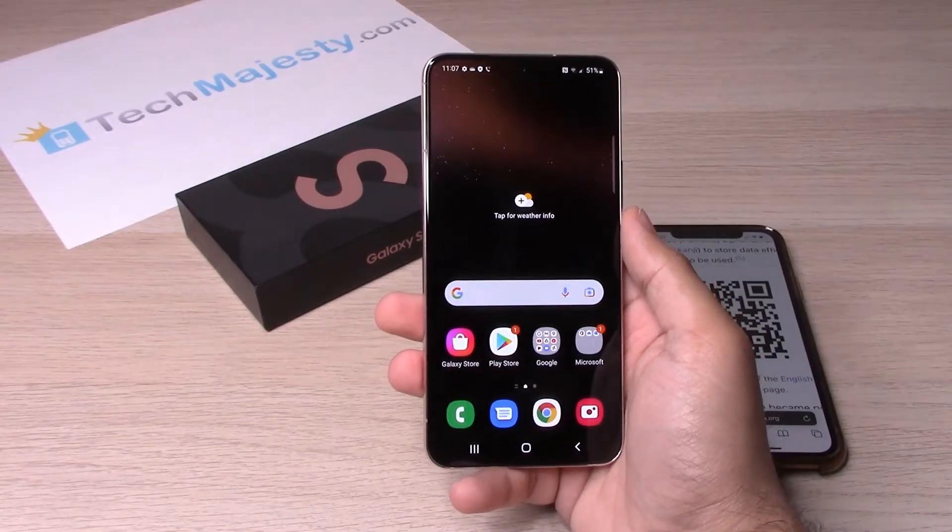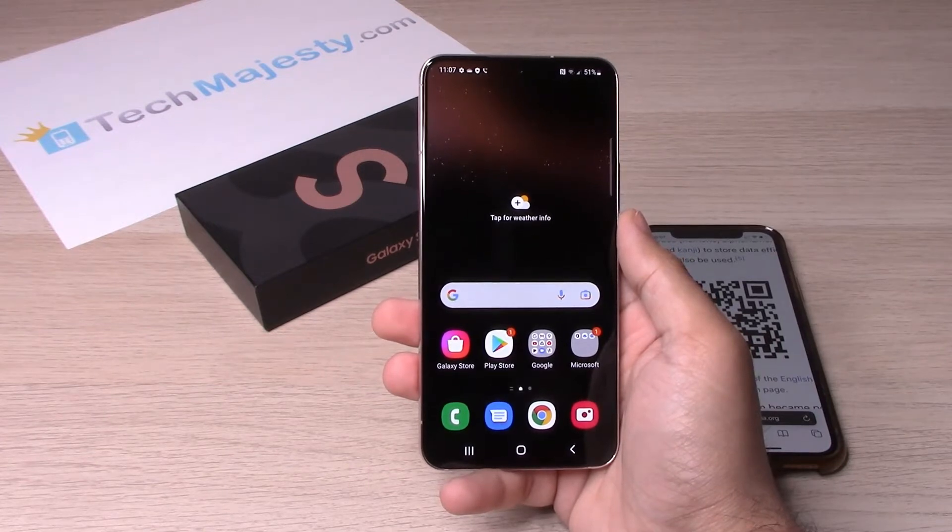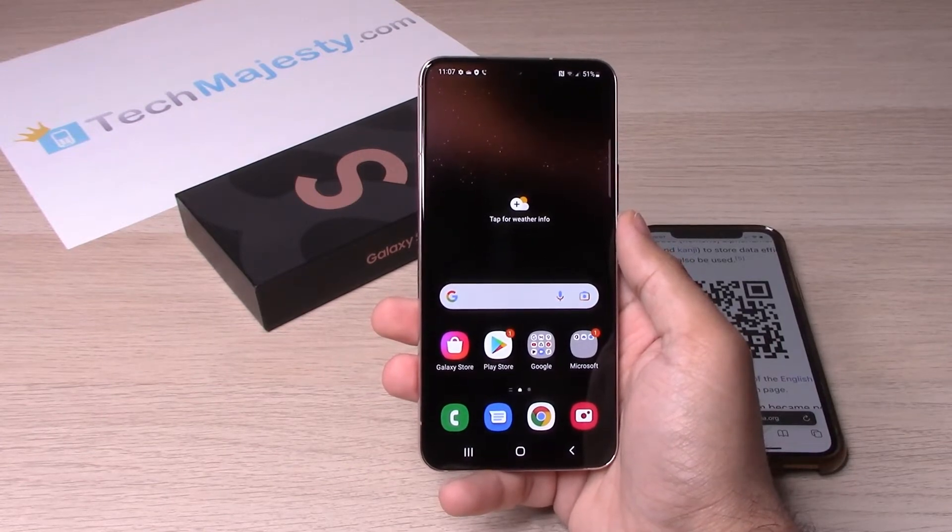Hey guys, Johnny here from TechMajesty.com. Today I will be showing you how to use the QR scanner on your Samsung Galaxy S22, S22 Plus and the S22 Ultra.